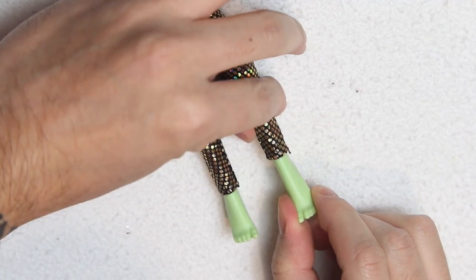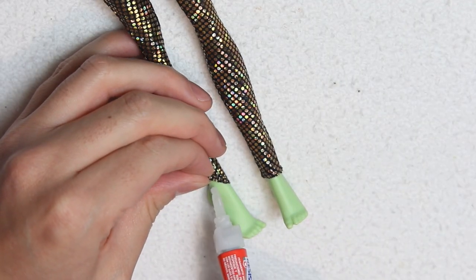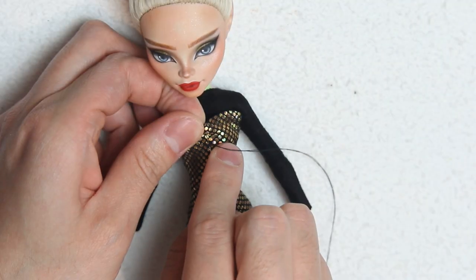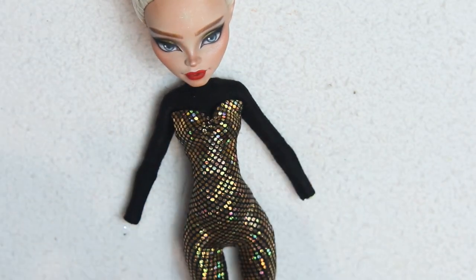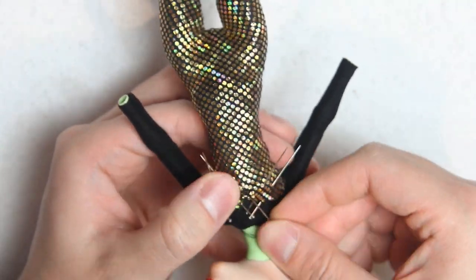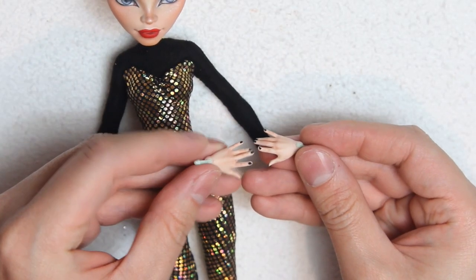Since I want to put on some boots, to prevent the fabric from rising on the legs I'll glue down the ankles using superglue. I really need to press the fabric down for the glue to work. After that I'm gathering the cleavage to make it a heart shape. And here are the hands painted.